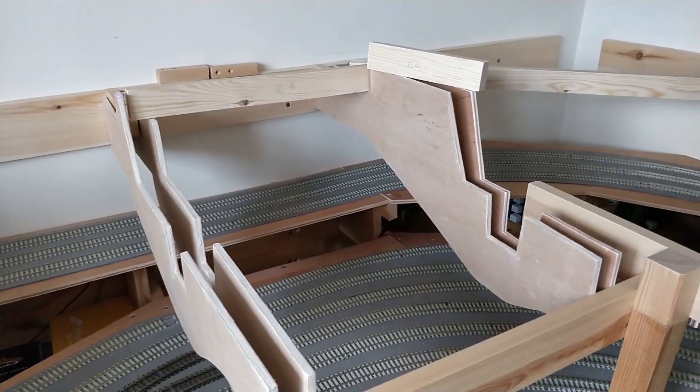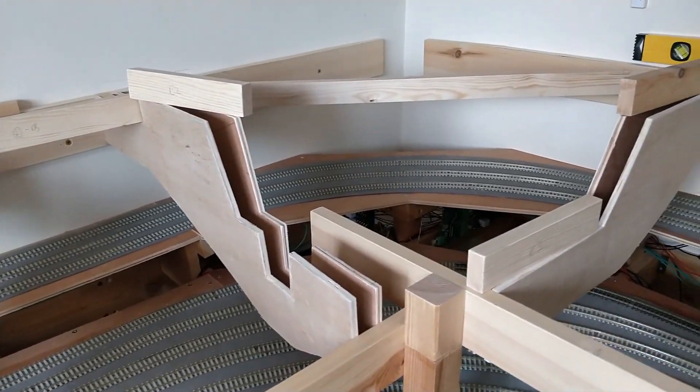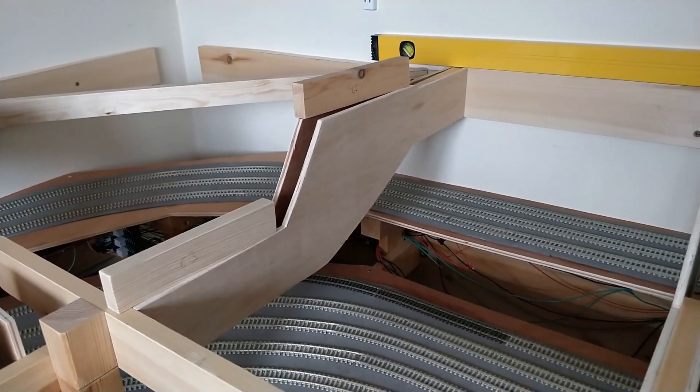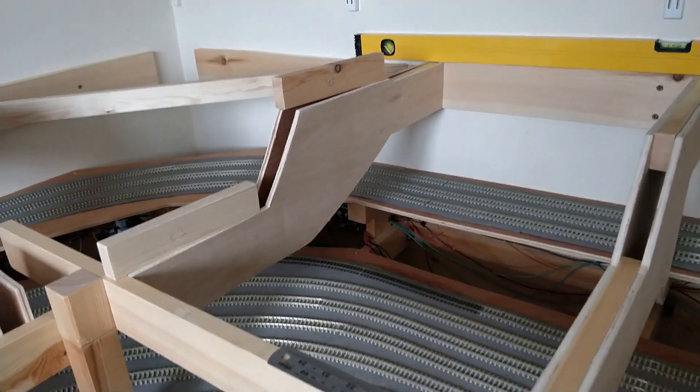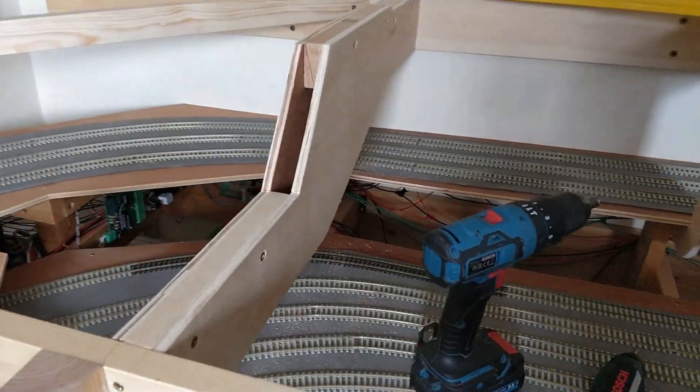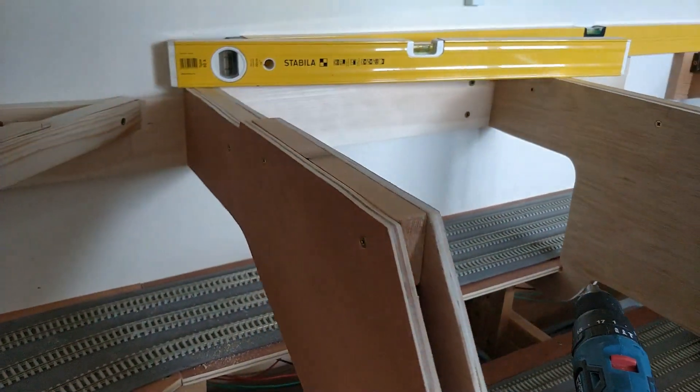Here are the supports mocked up. They all fit really easily with very little modification required. The cardboard template did its job this time. The next support is now installed, with the upper flat area for the carriage siding starting to appear.